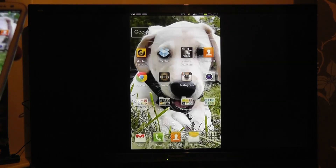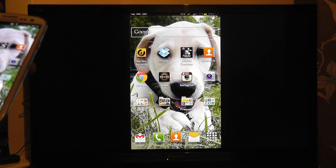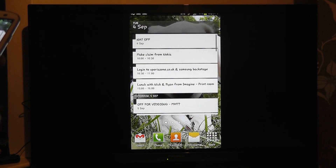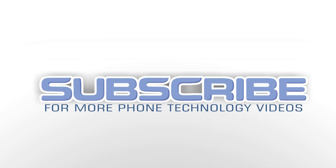So really that's just a quick demonstration of the AllShare Cast Dongle for the Samsung Galaxy S3, available from clove.co.uk. Thanks for watching. See you soon.